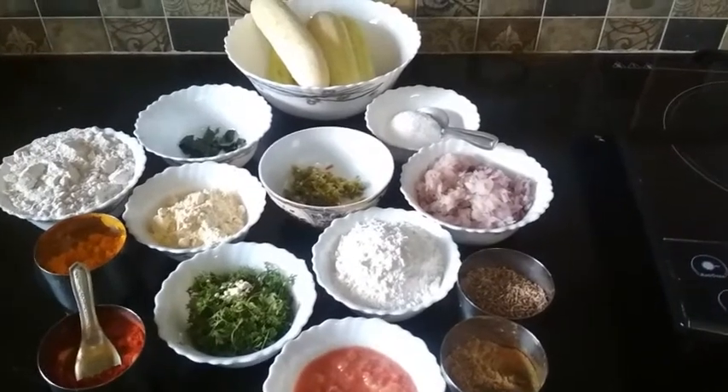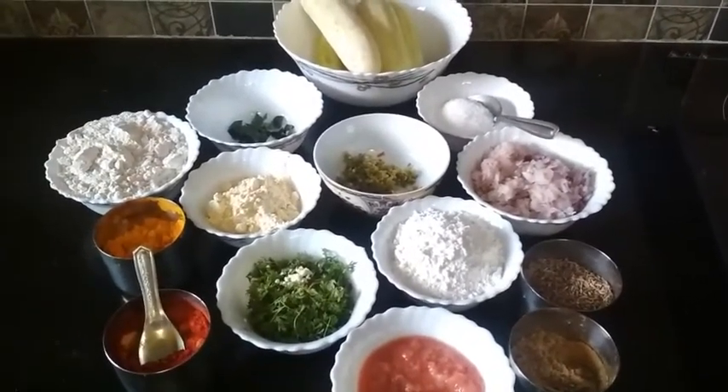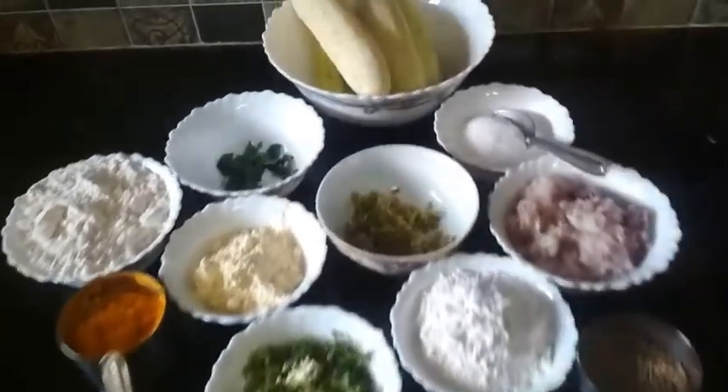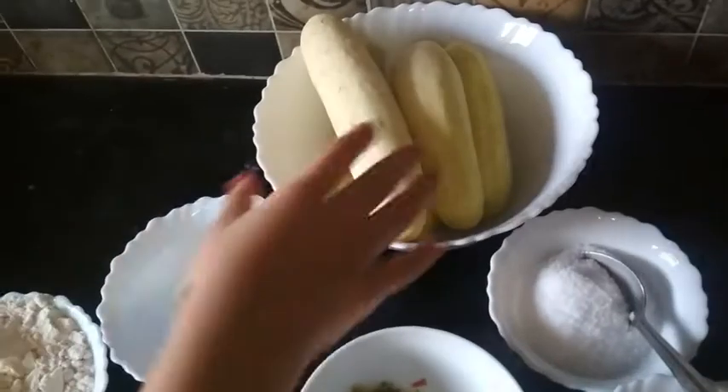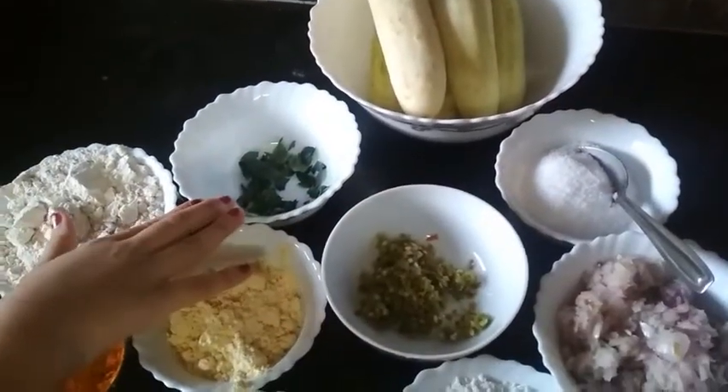Welcome to my channel, I'm Tanvi Margare, and today I am going to show you the recipe of cucumber paratha. Let's start. The ingredients of my recipe are 4 to 5 cucumbers, salt, some curry leaves which are torn apart.